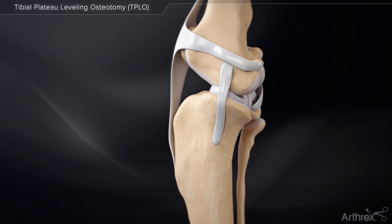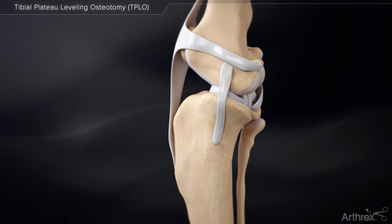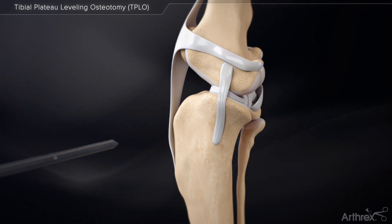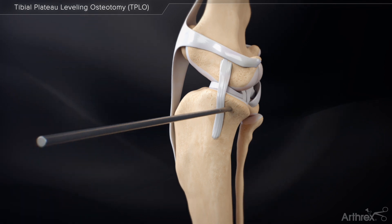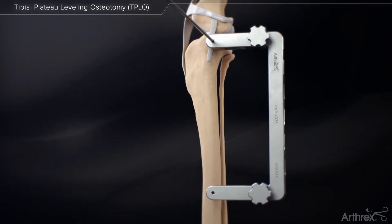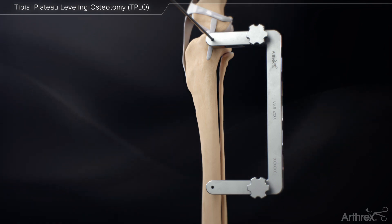Make a standard medial approach to the proximal tibia and identify the MCL. Place a jig pin 3 to 4 millimeters below the tibial plateau, distal to the joint surface, and caudal to the MCL. The jig pin should be inserted parallel to the articular surface and frontal plane of the tibia and perpendicular to the sagittal plane.